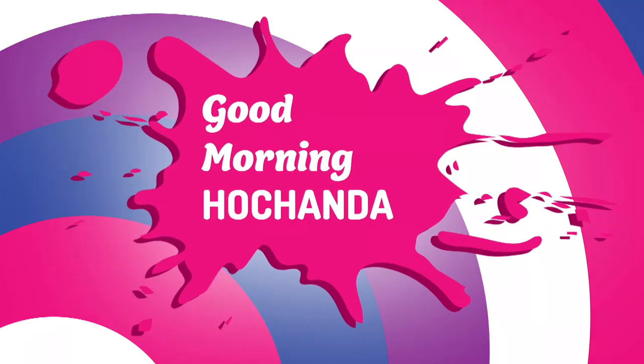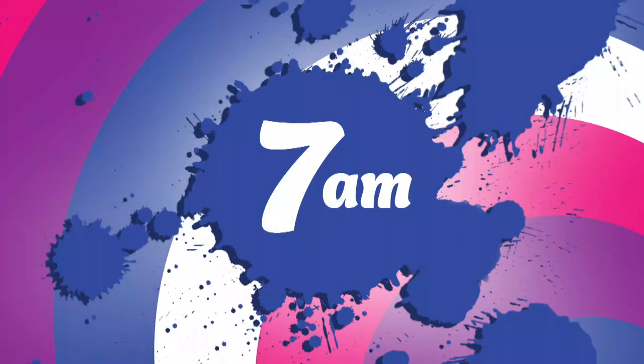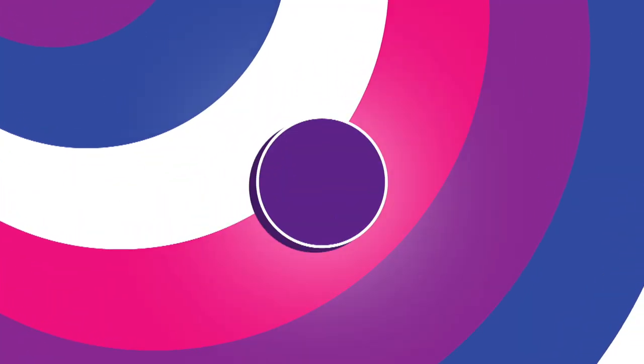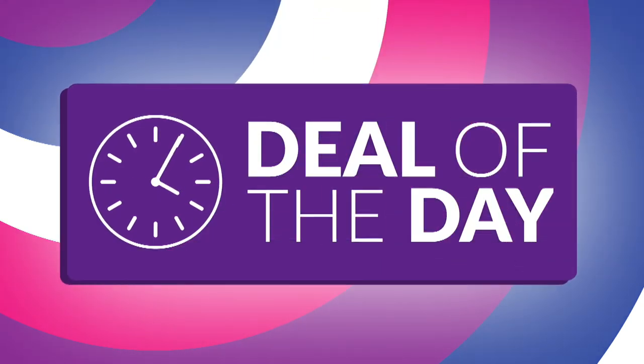Wakey wakey, rise and shine. Welcome to Good Morning Hochanda — your daily breakfast fix of your favourite crafts at 7am. Whilst you're getting ready to start the day, join us every morning for the deal of the day: a product available at a special price, but only for 24 hours or while stocks last.